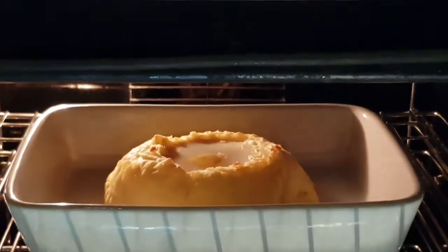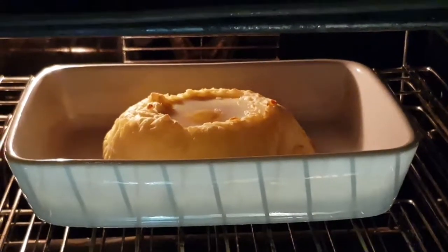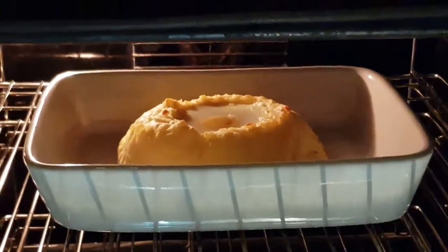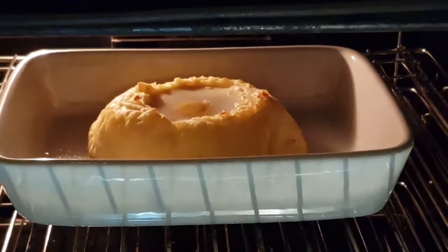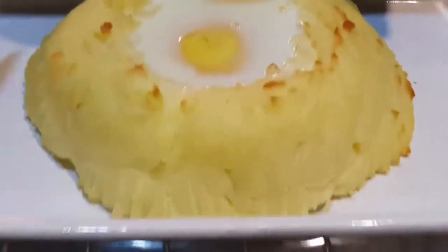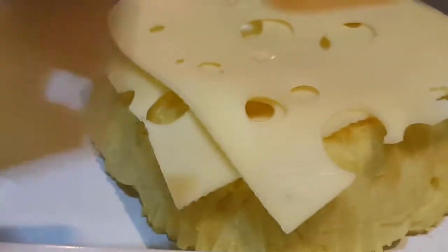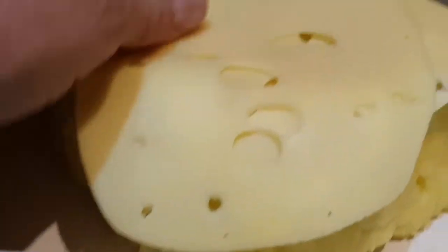I'm going to plonk some cheese on and see whether it creates a sort of lid over the top and cooks the egg a bit more. That's now been in for nearly half an hour — 25, 26, 27 minutes. The cheese is definitely starting to go.